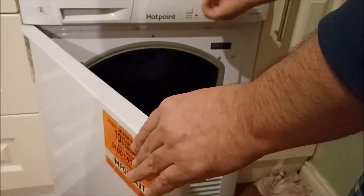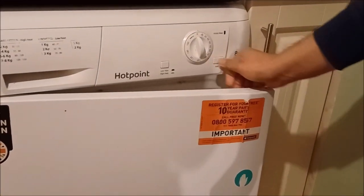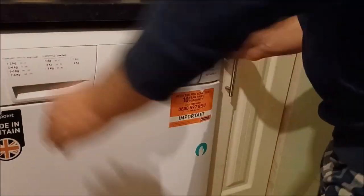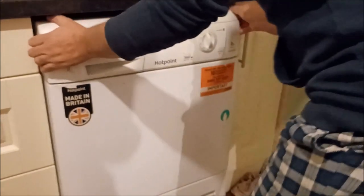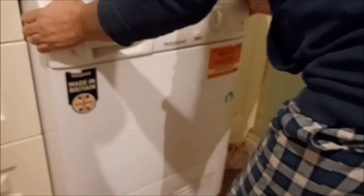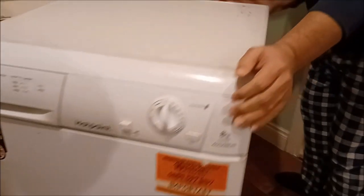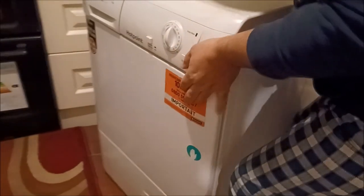Now I know the problem is the tumble dryer belt. I'm going to disconnect the power, take it off, and then show you how to change the tumble dryer belt. I'll just disconnect it here.